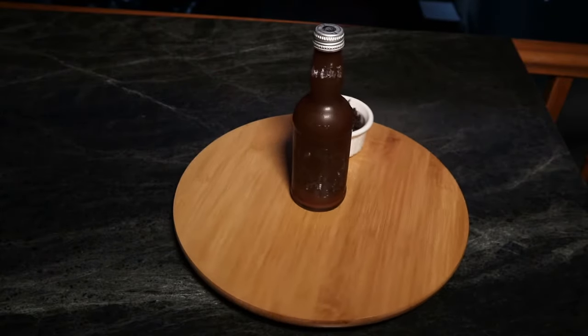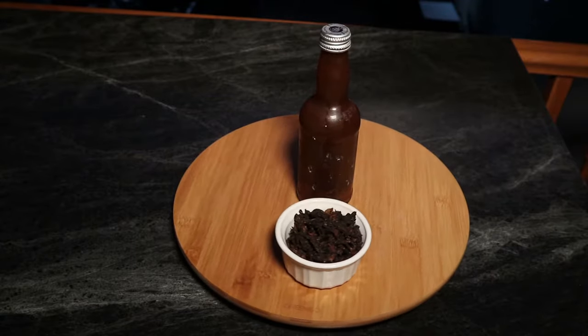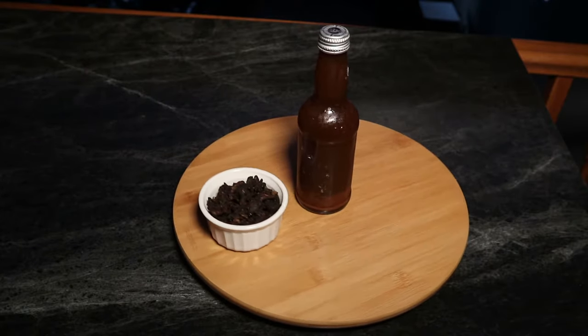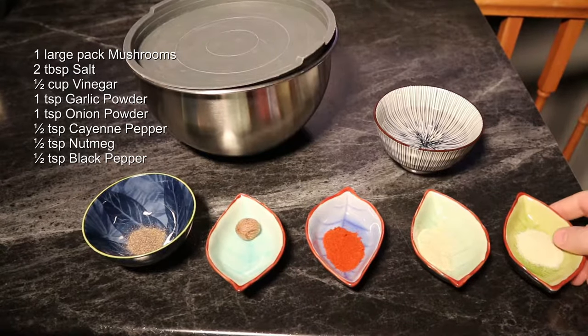Greetings, Mason Storm here. On today's episode we're going to look at making some mushroom ketchup. This is quite a bit different than your standard Americanized sugar ketchup — sorry, tomato ketchup. So let's get started. I have one teaspoon of garlic powder,